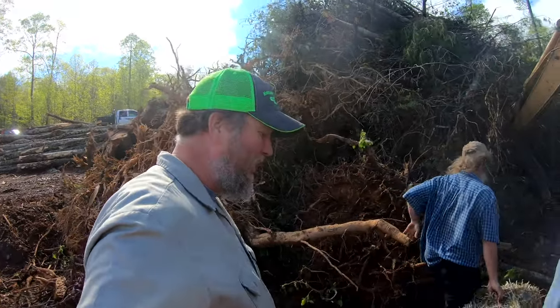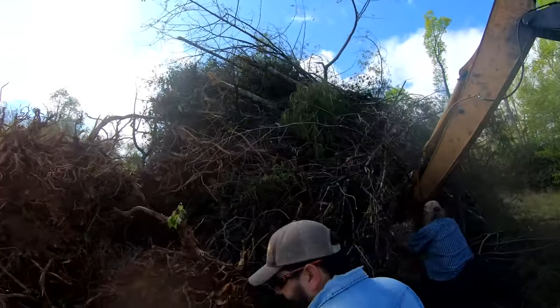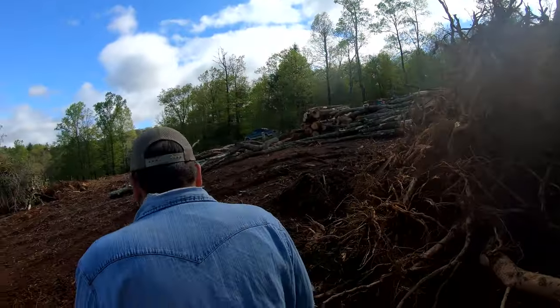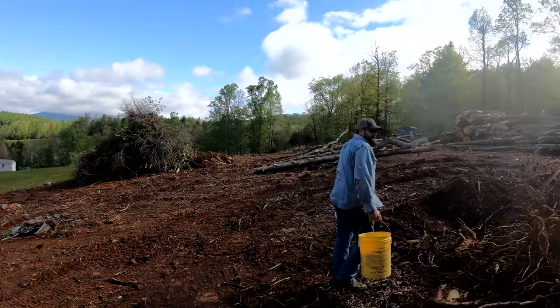Here we are, Grassy Creek, North Carolina. I'm going to show you our technique for burning brush. As you can see, all this brush we just cleared — it's all very green, not dried out hardly at all.